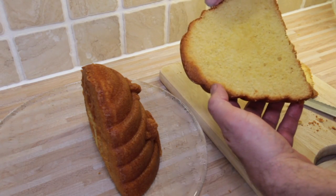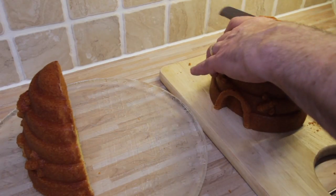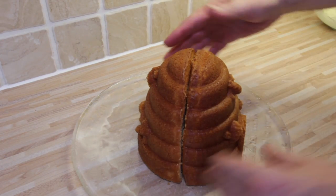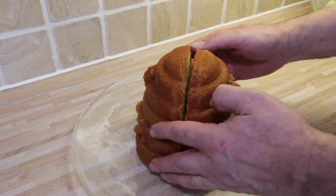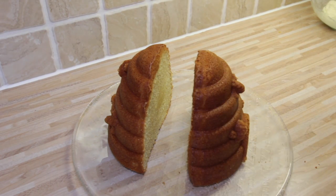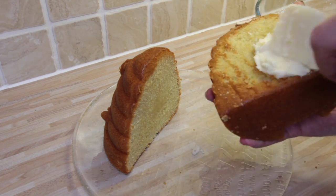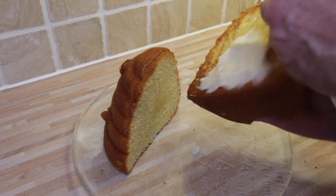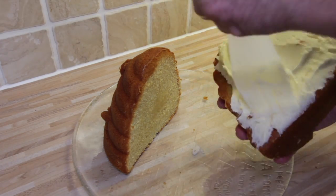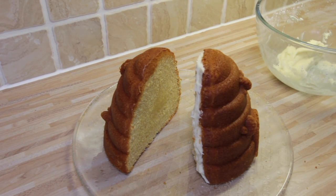You can see the sponge looks fantastic. Now that it fits together nicely, we can divide it again and very carefully put some buttercream icing on both faces of the inside edge. So that's the first one done.